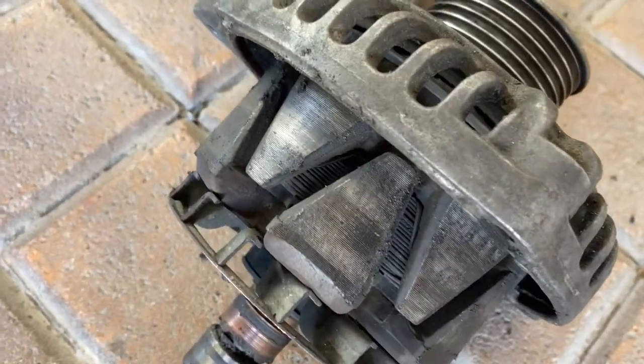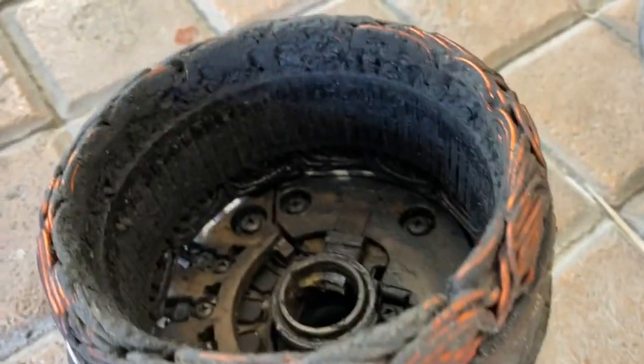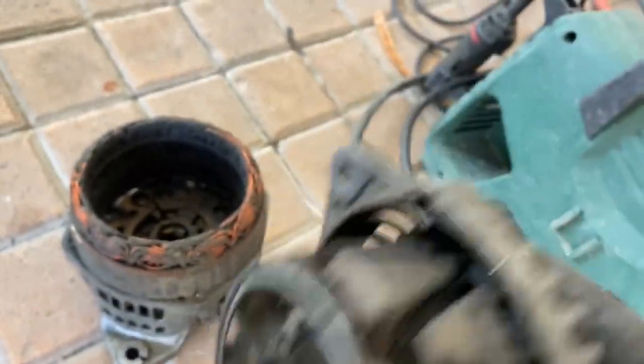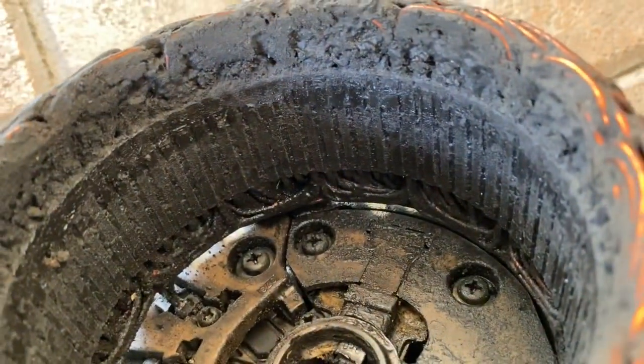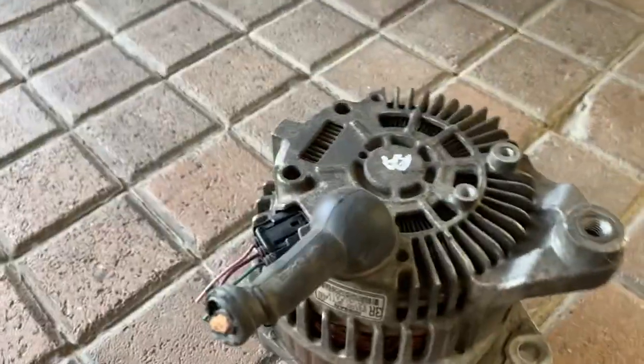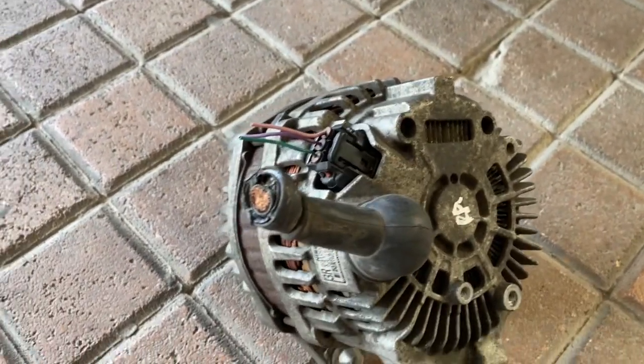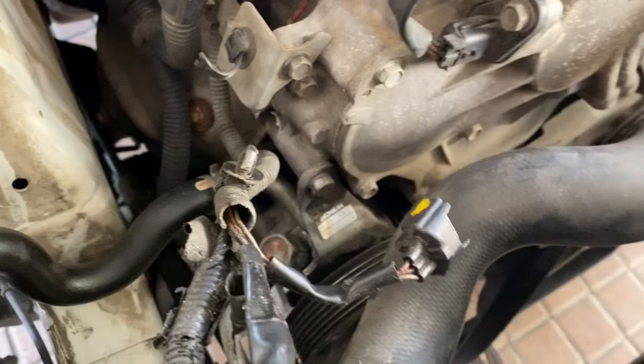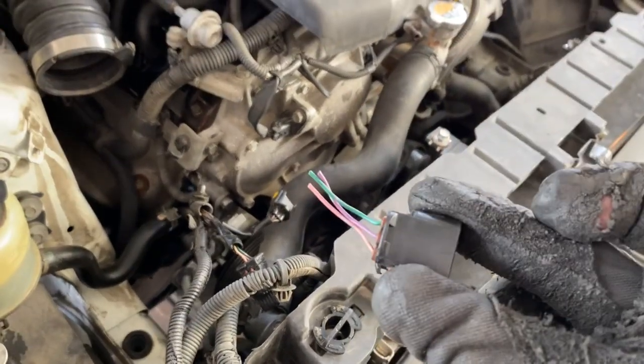We could potentially try to clean the old alternator and throw it back in, but now we have a replacement. The benefit is it came with a connector, and we know our original connector is cracked and broken. So we're going to cut the old connector off, re-splice it onto the new alternator, put some heat shrink over it, and then start the reinstall.